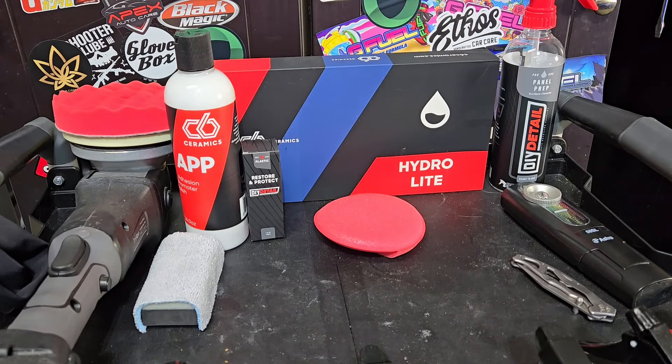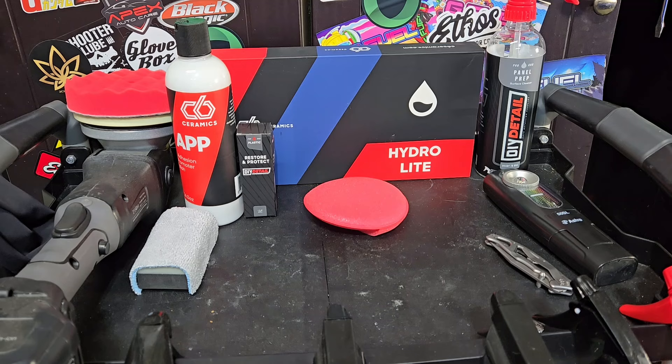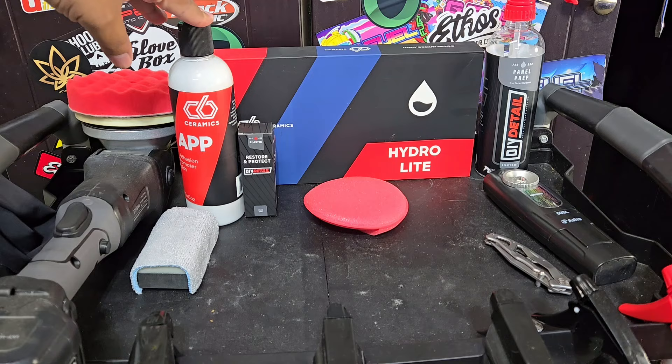What's going on everybody, welcome back to the channel. Martin with Belvor Auto Spa, and today we're going to be going over and applying a few new products from DIY Detail and their professional arm of the company, C6 Ceramics.